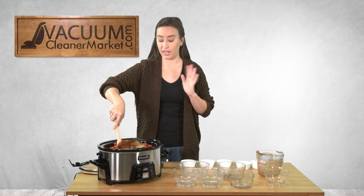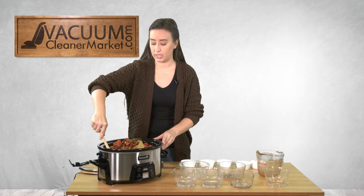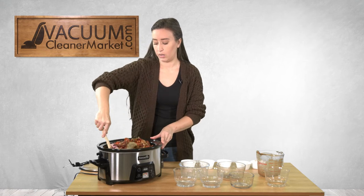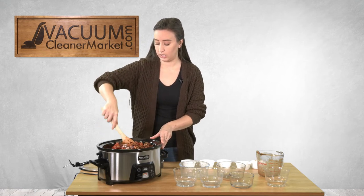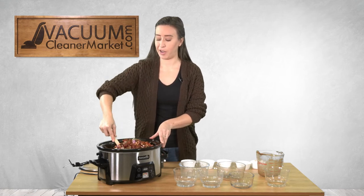We are literally just going to stir this all together and let it do its thing for about four hours. It smells good — I'm hungry. I don't know if you can hear my stomach, it's growling!